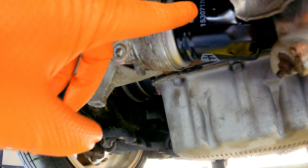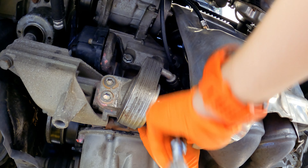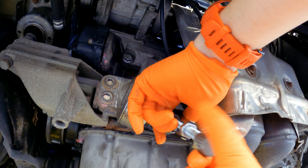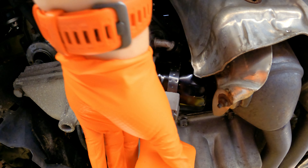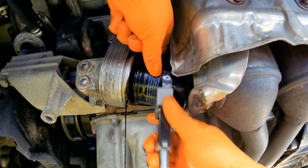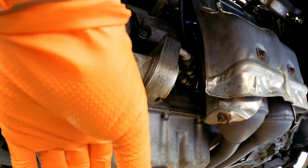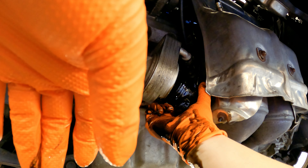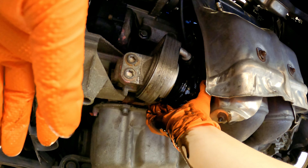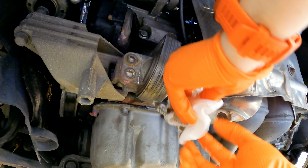It's time to turn our attention to the oil filter. So just get yourself an oil filter removal tool. Sorry about that — you missed the punchline but basically it was just on there like so. My camera stopped for a minute but now that that's off, just going to clean it up a little bit.